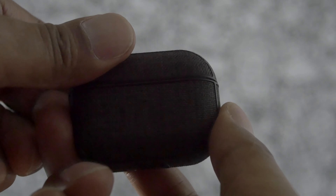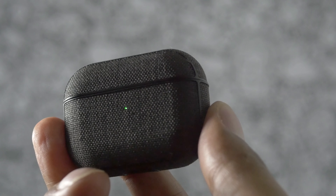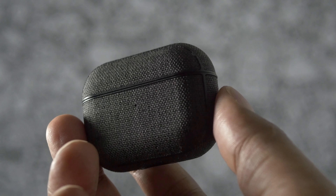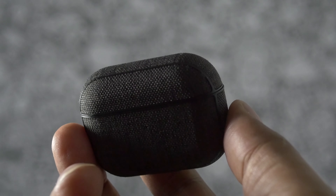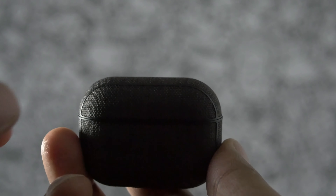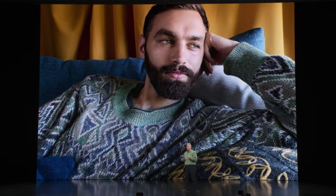Some of my concerns with this case are that the top portion could pop off, as it seems like it's only being held in by a small adhesive. I'm also concerned about the threads coming undone. Now, in the month that I've had it, I haven't had any issues with the threads coming undone, but only time will tell.